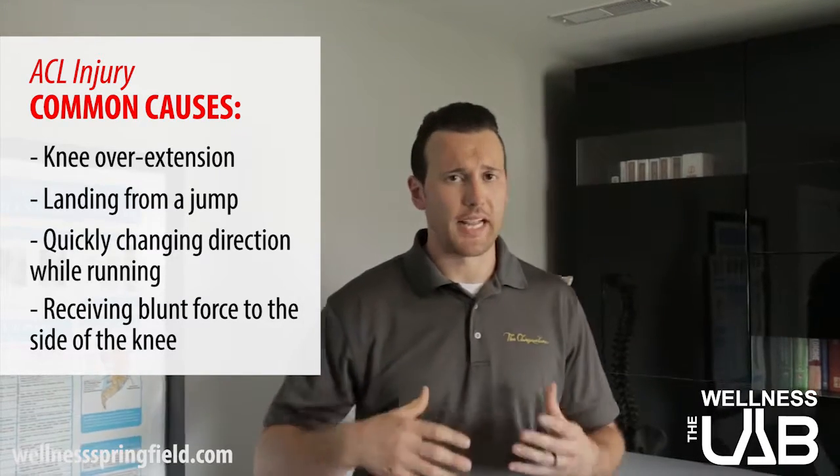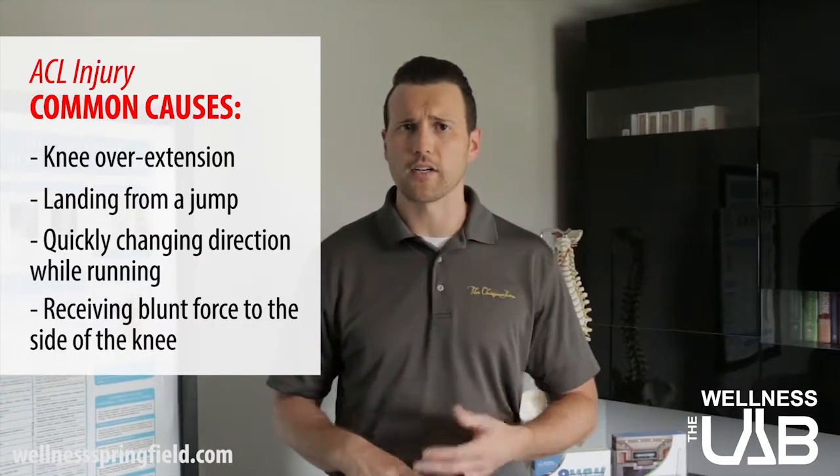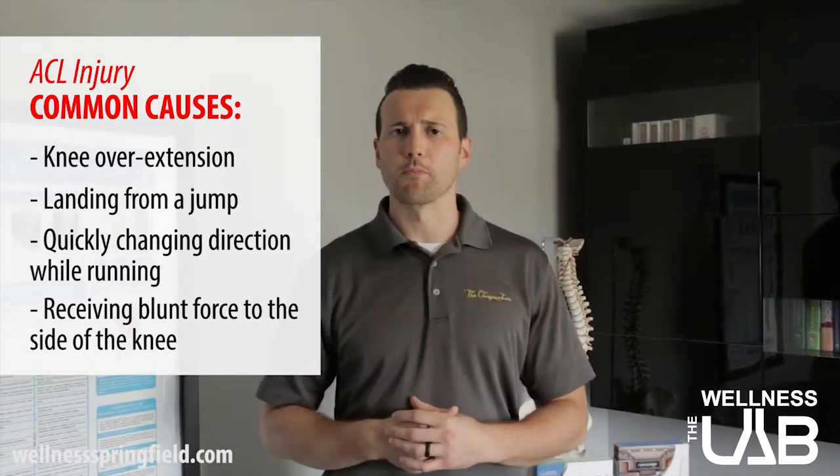ACL injuries occur primarily in sports that involve fast cutting — so planting of a foot and a real quick turn. We're thinking football, basketball, soccer. Much more prevalent in those sports.